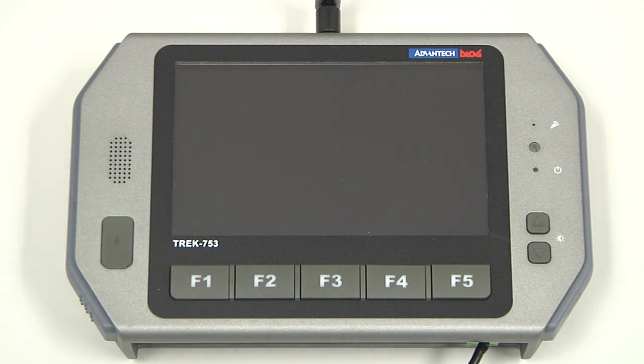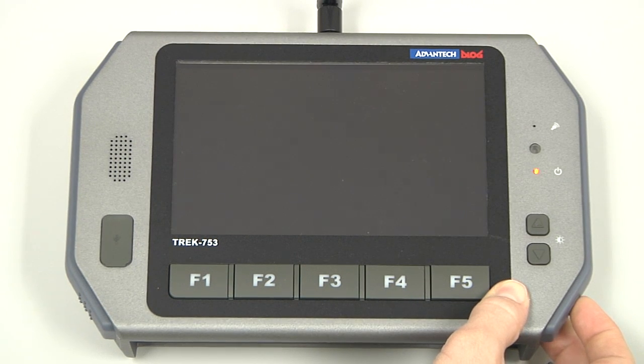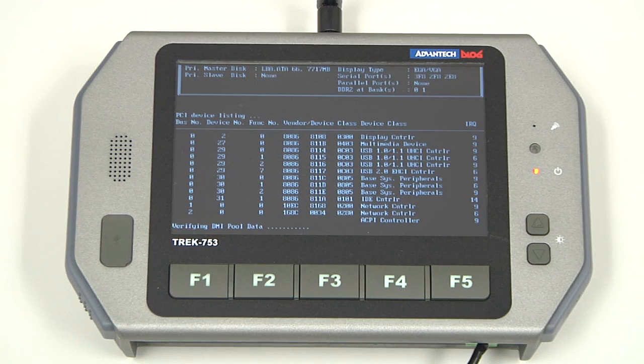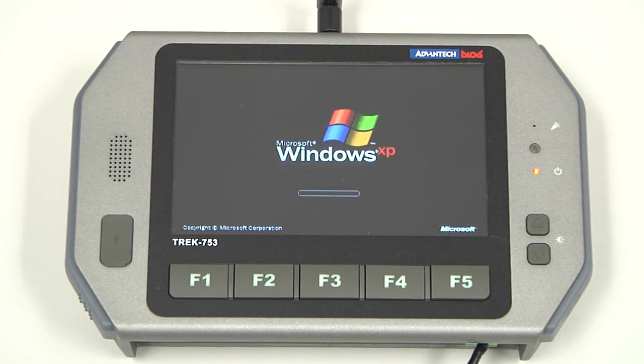Power on the tablet by pressing the power button in the bottom right hand corner and the boot sequence will start. Windows will load and then the VMD application will launch.